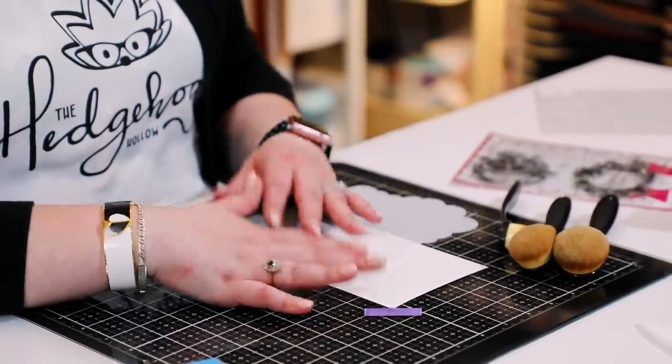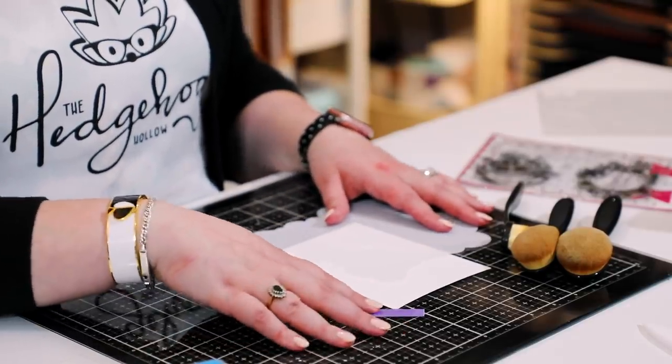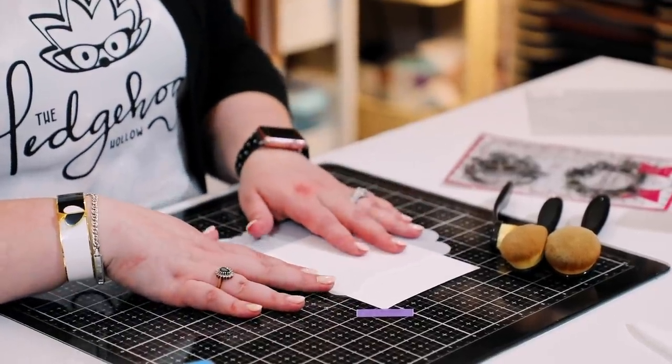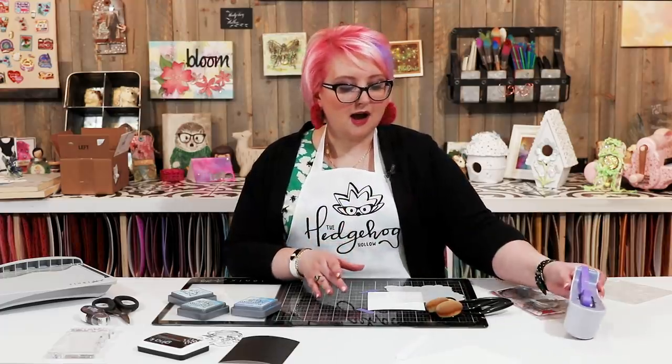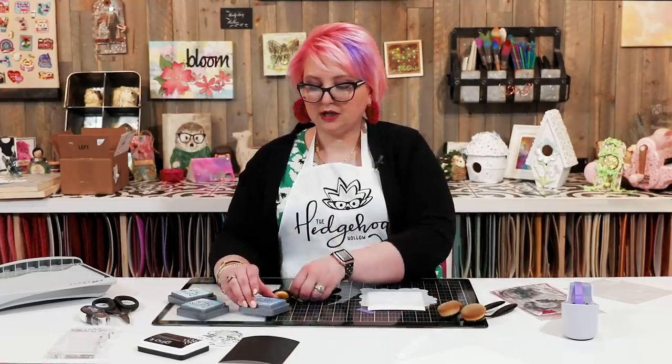I've already taped down my cardstock. This is the Tonic ultra smooth white cardstock — it has a slight coating on it, so it's really nice for ink blending. You can either use the sticky sheets, and I've done a tip on how to do that with stencils, or I just take a little bit of purple tape — I like the thin one that fits in the tape dispenser — and put it on the side where you know you're going to be cutting off afterwards.